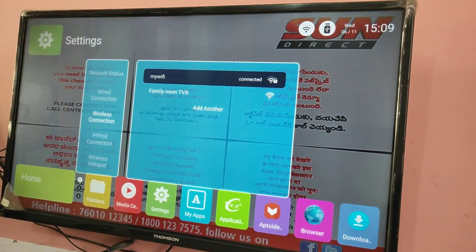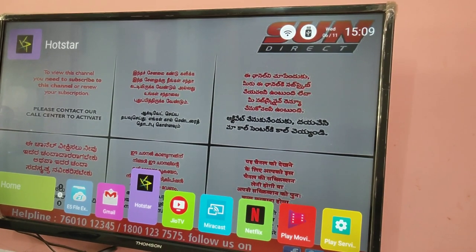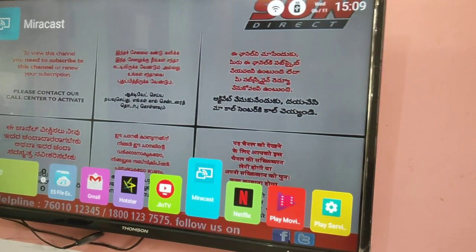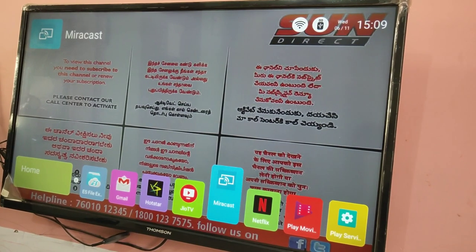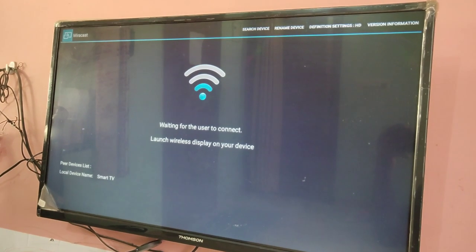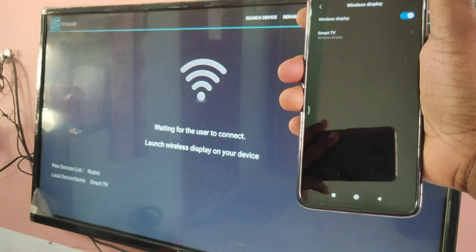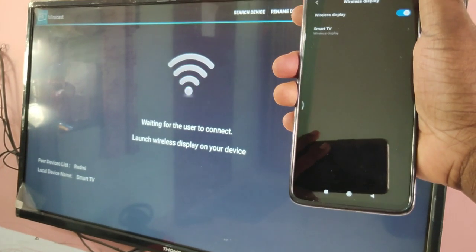Then on your Smart TV, open the Miracast app. You can see the Miracast app here — open it. It will show a message: waiting for the user to connect, launch wireless display on your device. Now on your mobile phone, you will be able to see the name of your Smart TV. Tap on that.